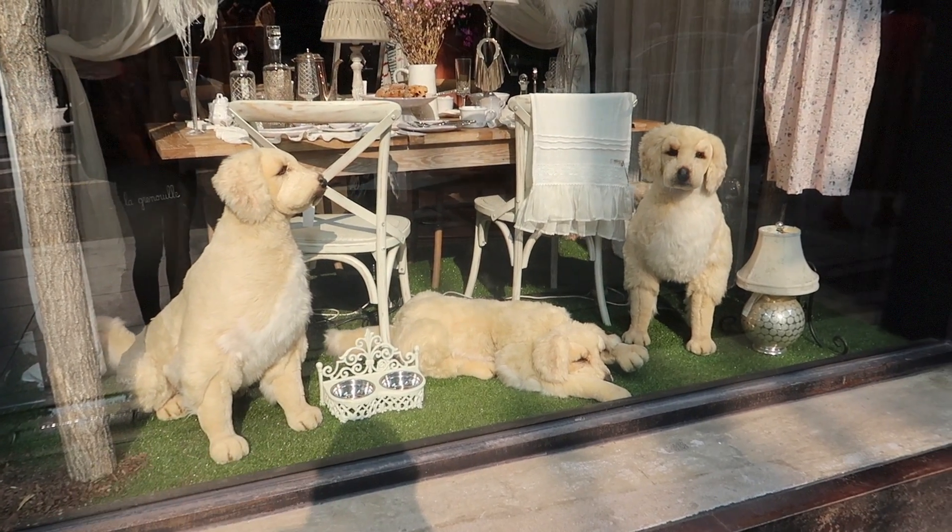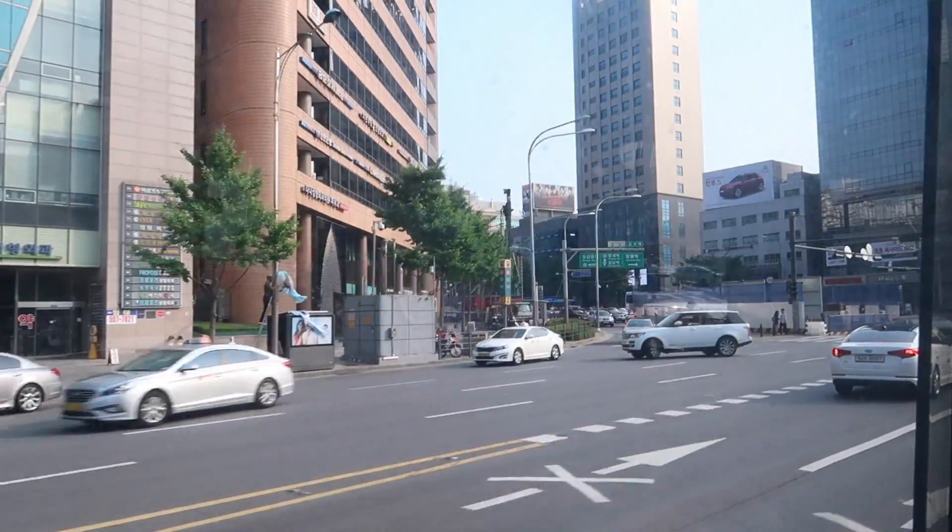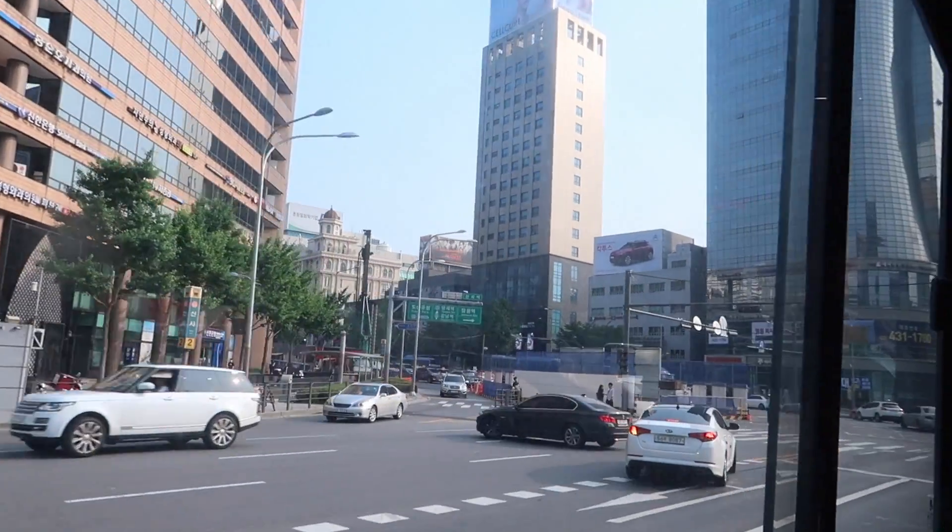These dogs scared me — I thought they were real but they're not! I'm back at Gangnam station now, and then I'm gonna have a look around the shops before I go back home.